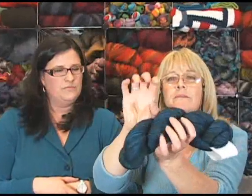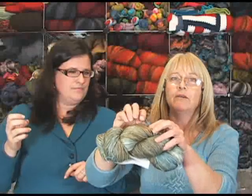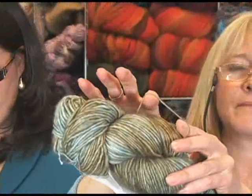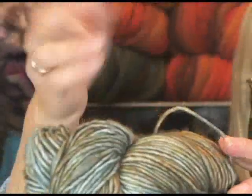A single can be any thickness. Here we have Tosh Prairie, which is a lace weight single — several of these would make something equivalent to probably a worsted weight. Then there's Merino Light, which is a fingering weight single. We also have Tosh Merino DK, which is a DK weight single; you can see it against my hand there.